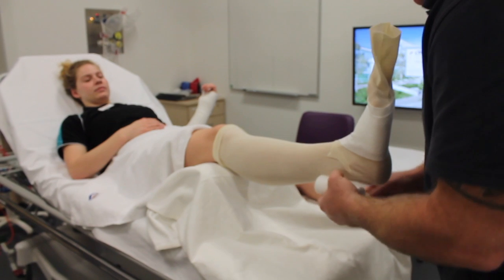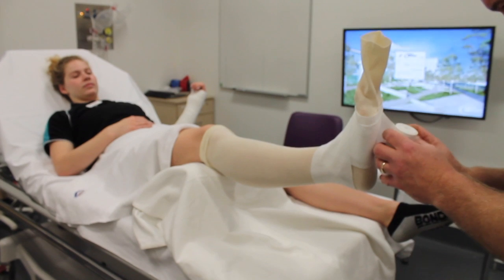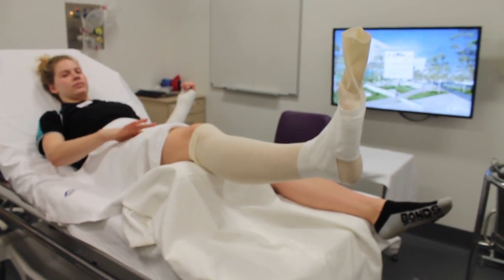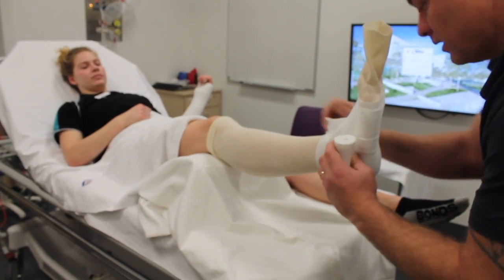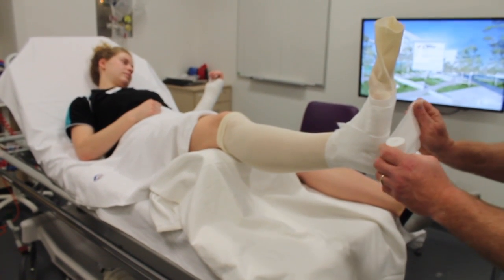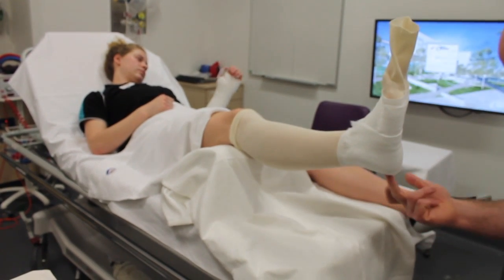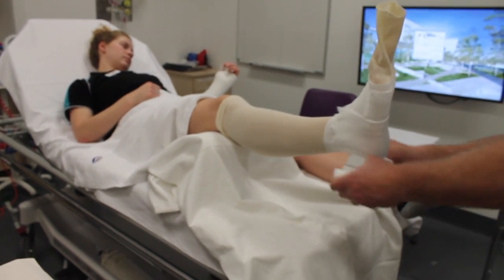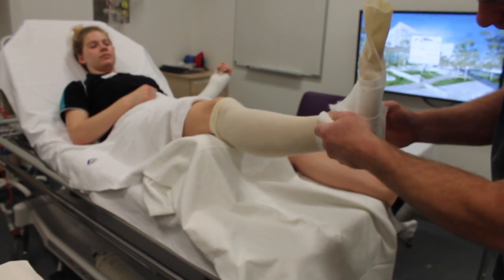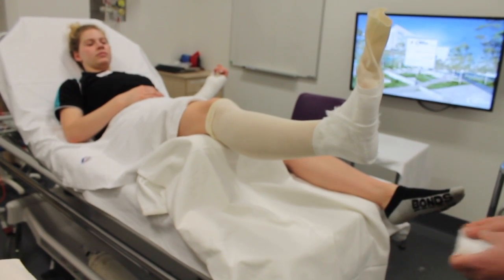Wrap the cotton around the foot and ankle. Apply strips of cotton to cover the heel, making sure that no part of the heel has been missed. Tear away any cotton peaks so that the cotton can form smoothly.